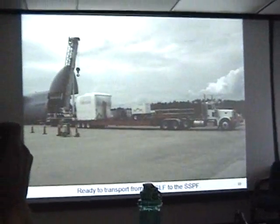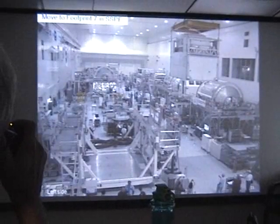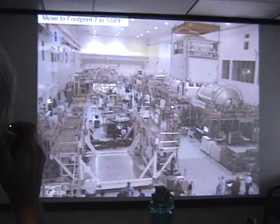Here it is being offloaded at the shuttle landing facility, loaded along the flight bed, and moved into the SSPF — the Space Station Processing Facility — into footprint 7, which is where you can see it today.